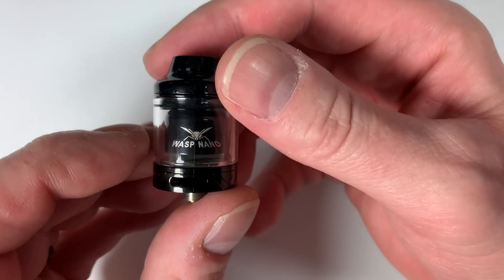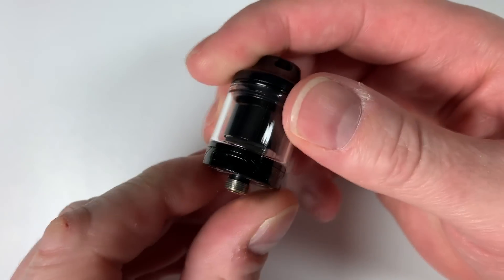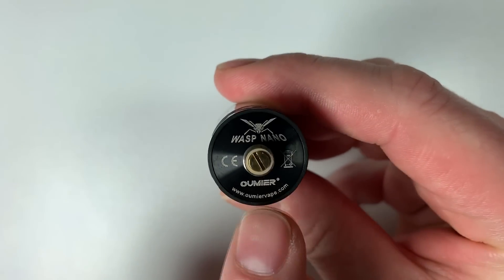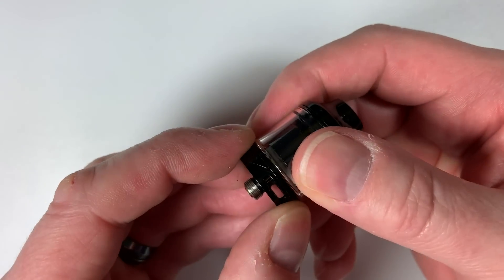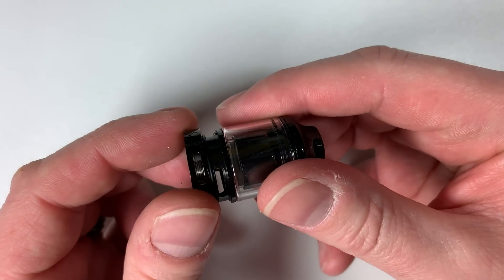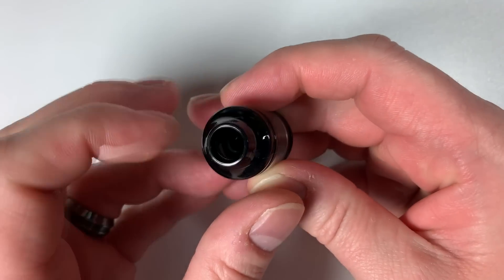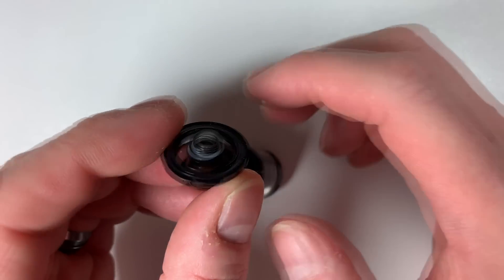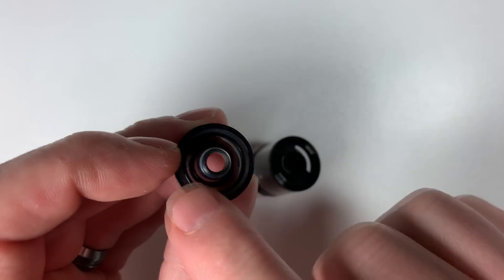Looking at the RTA itself, there's adjustable airflow on one side and it adjusts exactly the same on the other. At the bottom it tells you 'Wasp Nano', made by Umiea, umieavape.com. One thing to note: be very careful because the bottom adjustable ring comes straight off — you can easily lose it. Taking the top cap off, it's a proprietary cap and drip tip all in one, and there are plastic threads on it.